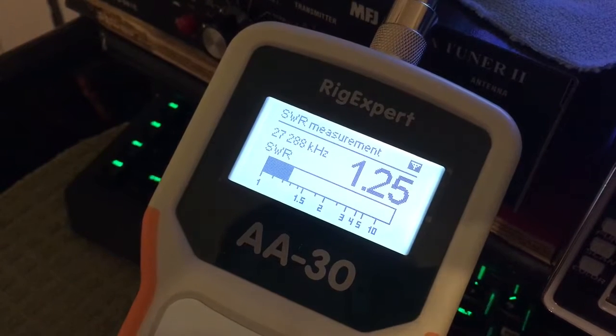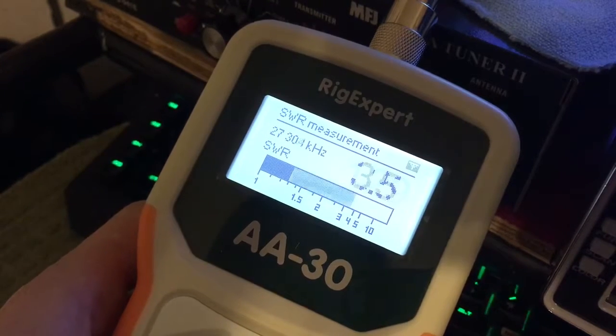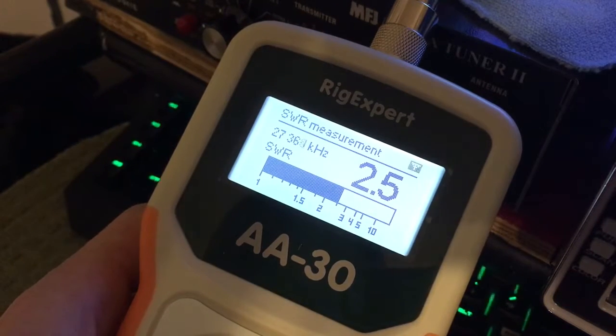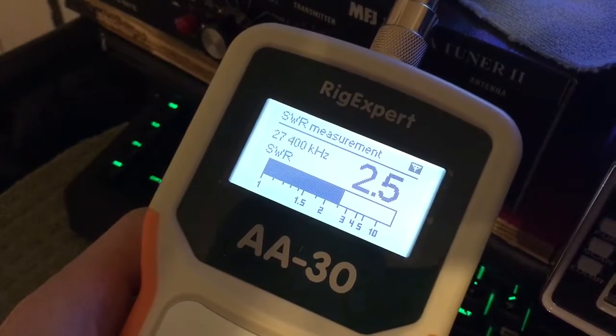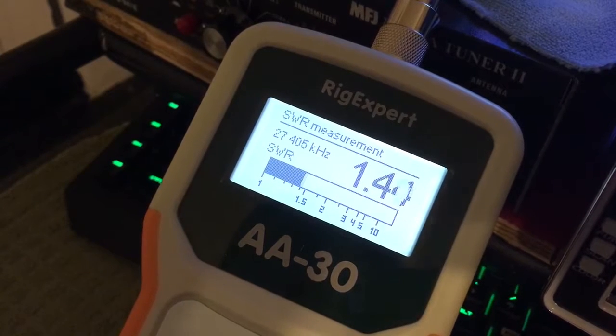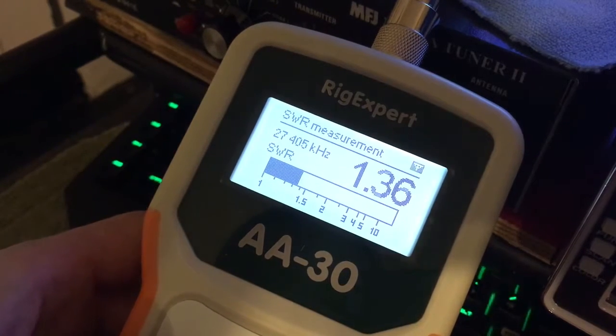27,288 is kind of channel 27. Channel 40 is 27,405 — let's go up to there. 27,405, which will be your channel 40 on the 11-meter band. My SWRs are 1.36, which is very good.